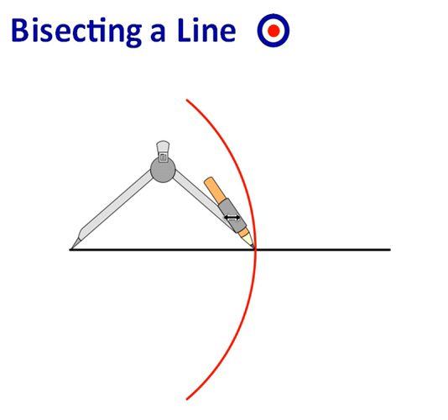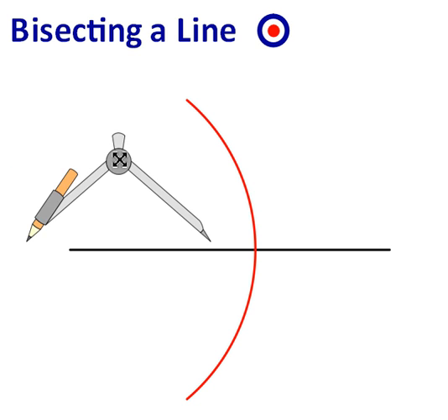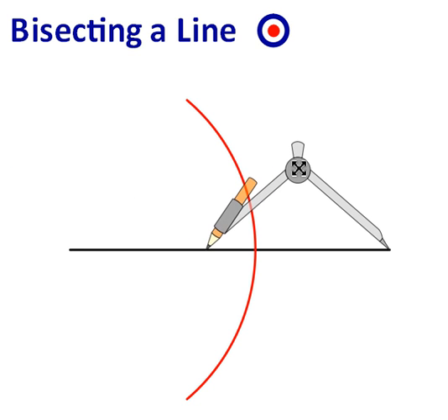The vital part is to make sure that when you move your compass to the other side, the distance between the needle and the pencil has remained exactly the same. This distance must remain exactly the same.